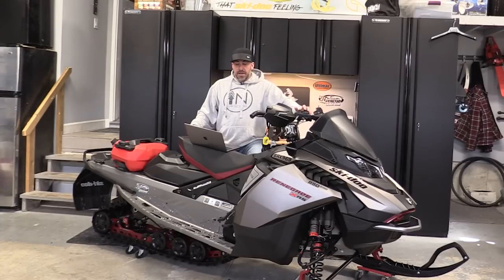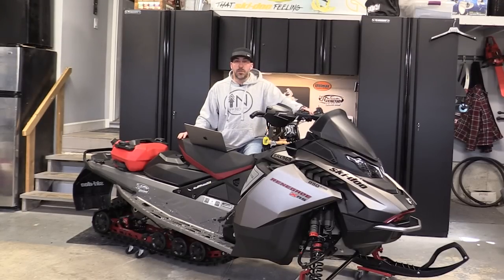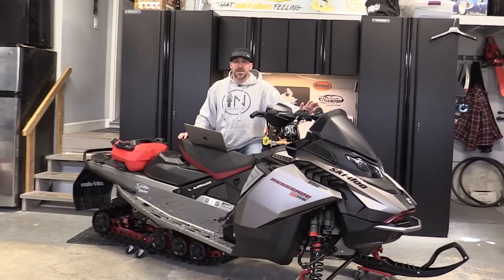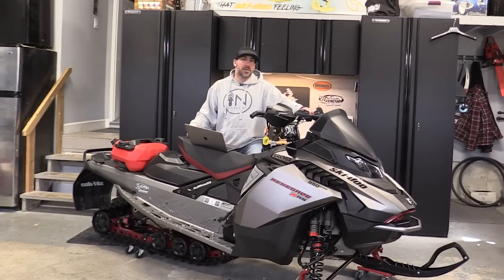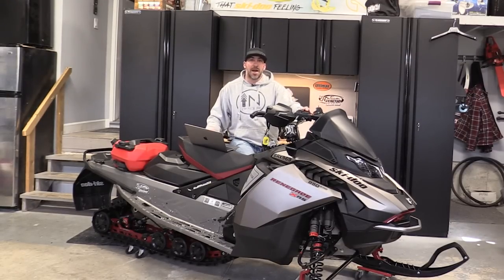I honestly love this sled. I don't have any qualms about it whatsoever — I think it handles all types of conditions really well. For guys who are riding super aggressive on the trails, this is definitely the sled that will do it and do it very well. The smart shocks are fantastic. Since I tried them on the MXZ last year I had to have them on the 850 this year. They work great in all conditions — three simple settings, no dealing with the 22 or 24 click adjustments on the old KYB shocks.